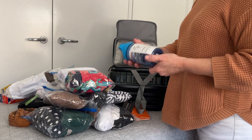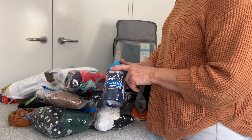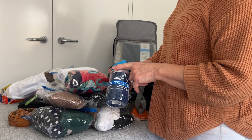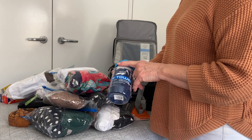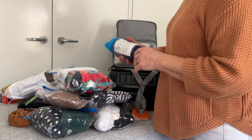This is an ice towel. Some of the ladies had this last time when we went to Greece and it was great — I thought what a great idea! I got it from Anaconda. You wet the towel, put it around your neck, and it keeps you cool when it's really, really hot.